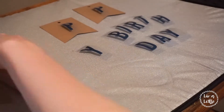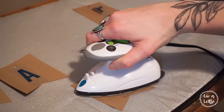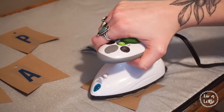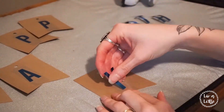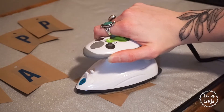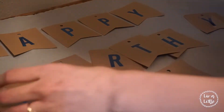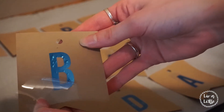Make sure you're using a low setting on your iron and hold it down for about 10 seconds in place before releasing it. It's very important to note that when you peel away the clear carrier sheet it needs to fully cool down — so don't peel it away right after you've ironed it.